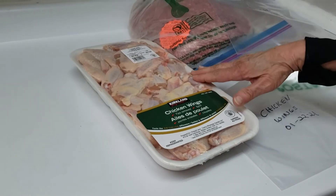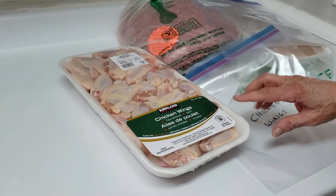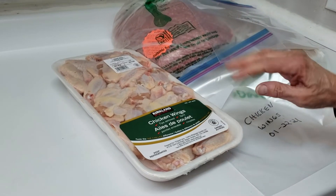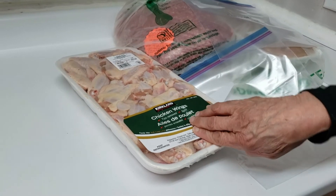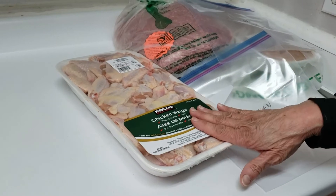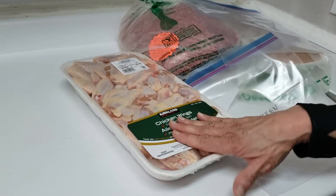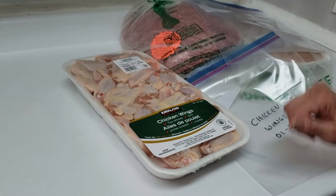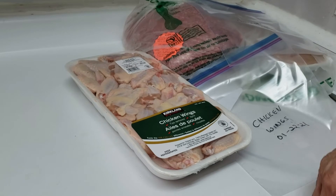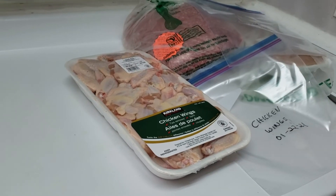Our chicken wings we normally divide into two. We really like chicken wings, but Jesse only likes the drumsticks and I only like the other part, so it works out perfectly. What I do is make sure there's an equal number of each type in each package so we both get the same amount. It takes a minute more, but it's worth it to us.